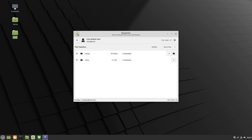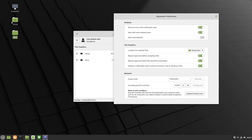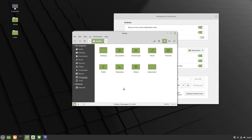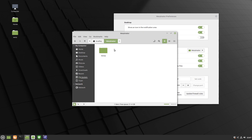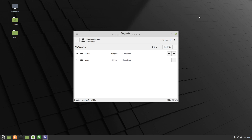So that's Warpinator. There are also quite a few settings or preferences in here. The files actually end up — if we open up our home folder — in this Warpinator folder in your home directory by default. Of course you can change that to another directory and there are some other options there. It's a pretty nice little tool.